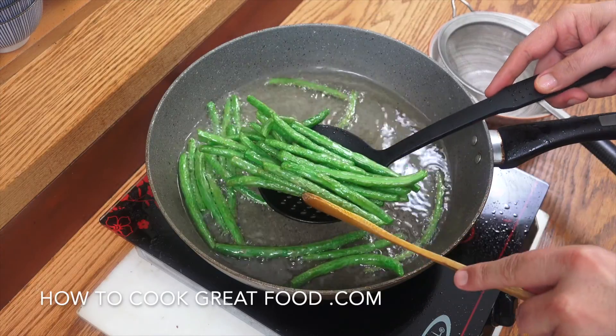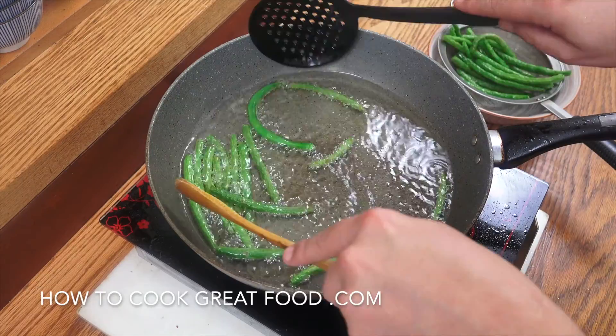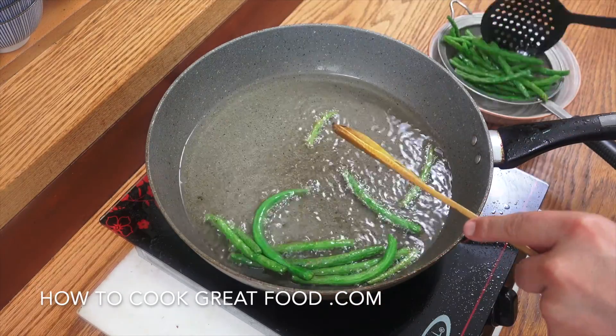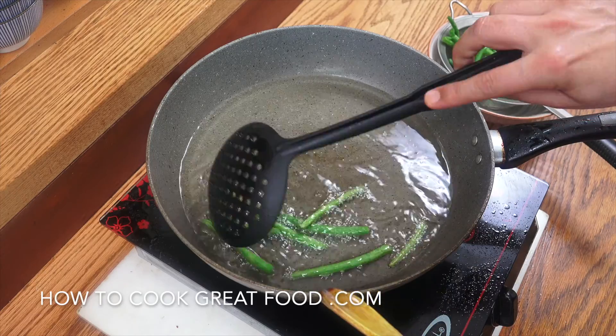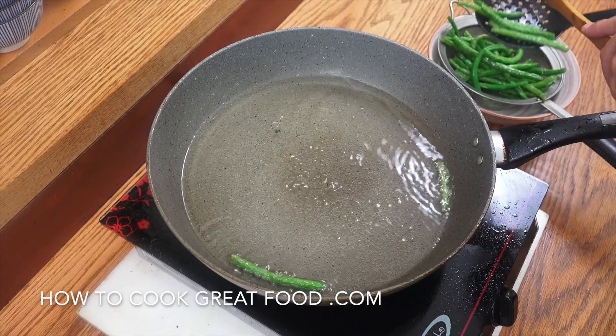Okay, that's just where you want them, just like that. So I'm going to take them out and set them aside. Then we're going to reduce this oil down by about 80 to 85%, and we can move on to the next step of this beautiful green bean dish.